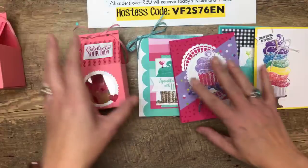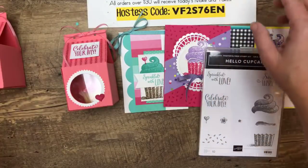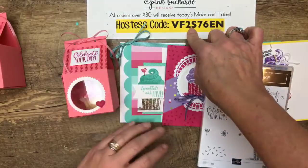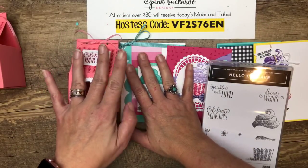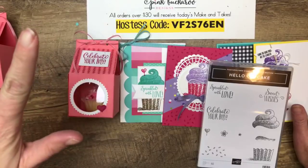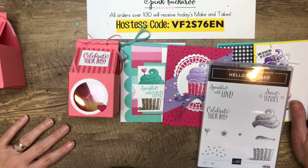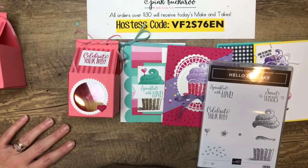I love this set — I think it needs to be at the top of your list. Remember, it's free with a $50 purchase. If you put your order in by Monday at midnight and use the host code, I'll send you these three make-and-takes for free on Tuesday or Wednesday. Check back with me next week — I believe we'll be live again on Tuesday at 2 o'clock on my Pink Buggeroo Designs page, and again on Friday at 2 o'clock right here with three more projects, all Valentine projects. Thanks for sharing and liking — I really appreciate all your support. Have a wonderful weekend and I'll talk to you next week. Bye!